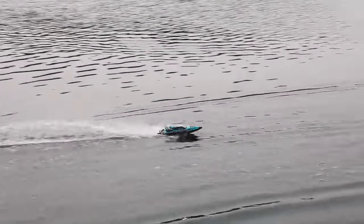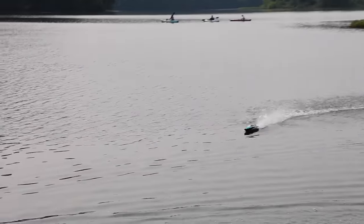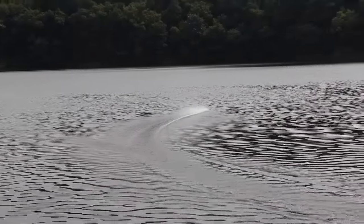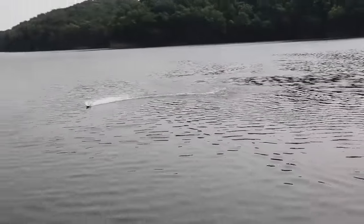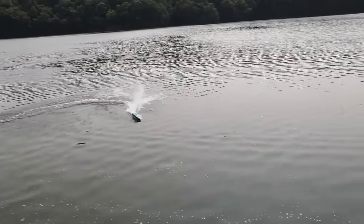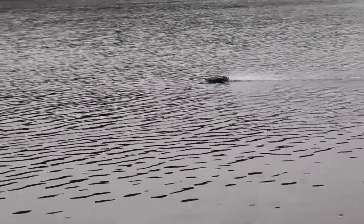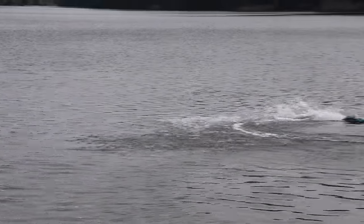It comes with a USB charge cable - I'll show you guys everything that actually comes with this boat at the end of the video. Let's trim that up. Steering trim - get that thing running more straight. There we go. I'll just go crazy on the steering to try to flip this thing at full throttle. It is not wanting to roll over, but it did. We have self-righting! I think this radio does have telemetry, so if our battery gets low we should get some beeps out of that radio.